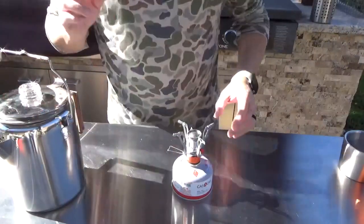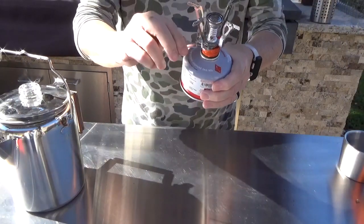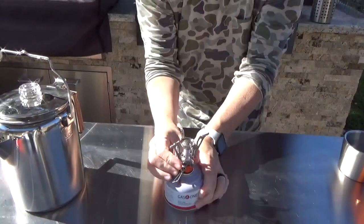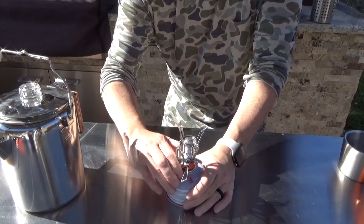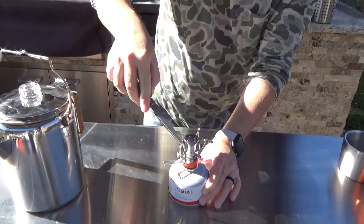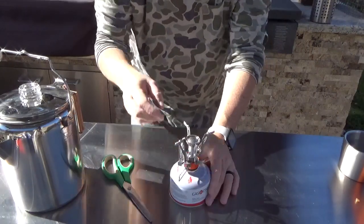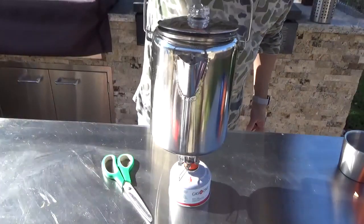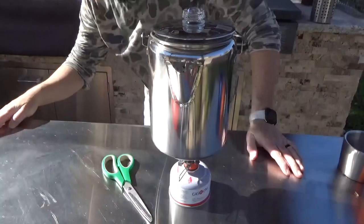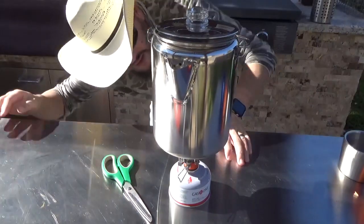Now we've got this little gas propane stove. I'm gonna take this little switch, turn it on, and make sure it's nice and tight. Now I've got a flame — you need to make sure this little thing is set. We've got a little flame. We'll take the percolator and set it on top, making sure we get it adjusted nice and even, and turn that up a little bit more.